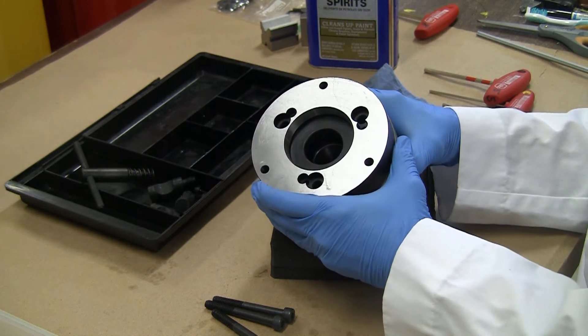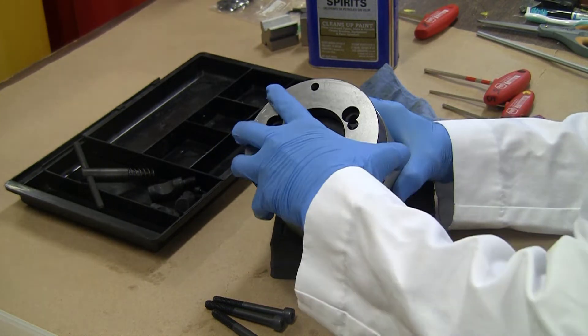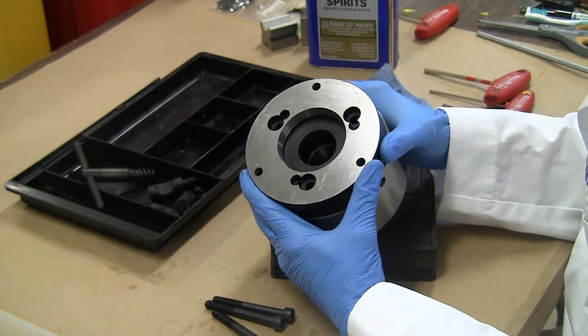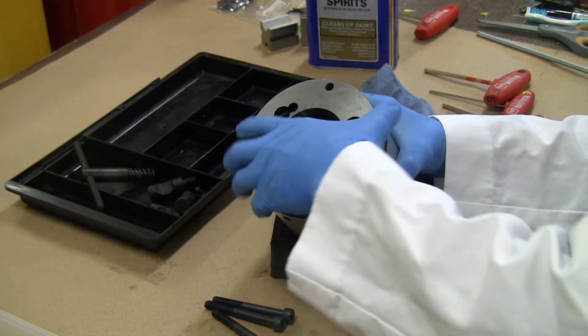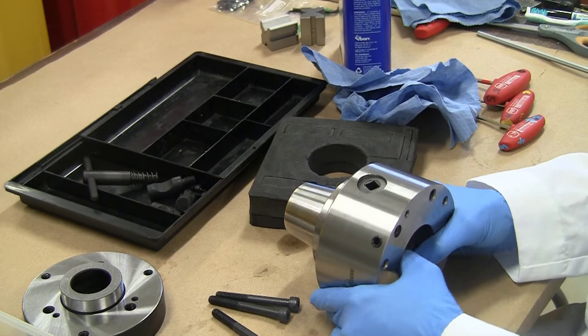It goes in and fits snugly — perhaps a bit too snugly. Very little movement, though it rotates very smoothly.